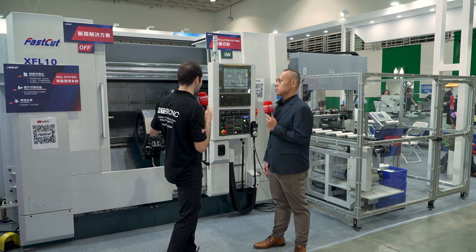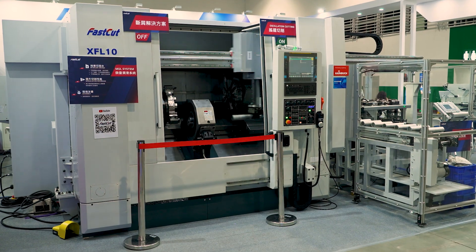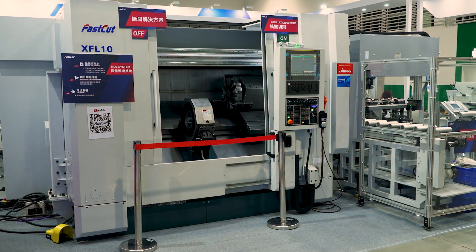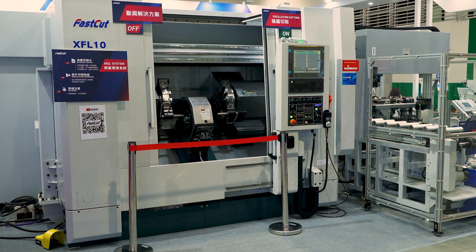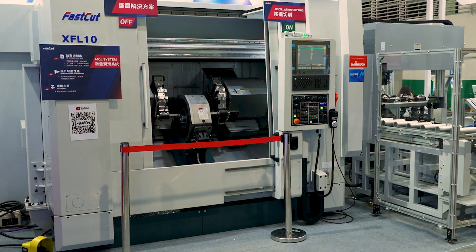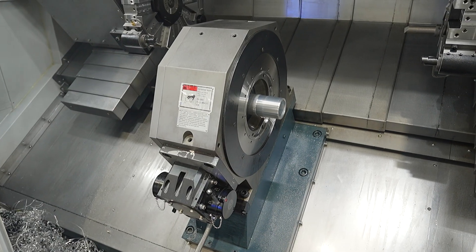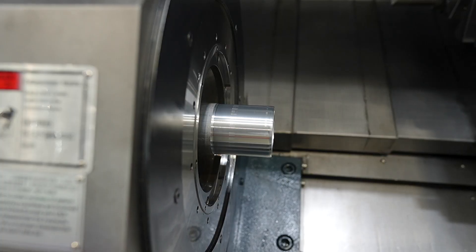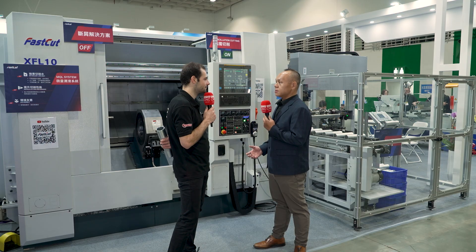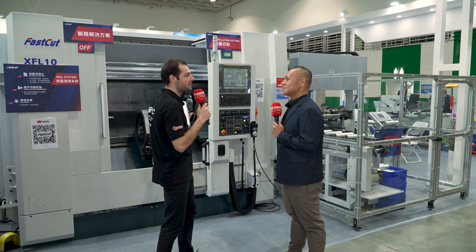It makes everything much easier downstream, and when you're doing really high volumes, saving that cycle time saves a lot of money in the long run. What's really interesting is that you've been producing these machines for over 20 years. Yes — and this machine is also patented across different countries. We use a hydraulic chuck to clamp the parts, which gives very strong clamping force, and we can also adjust that clamping force to make sure the shaft is not bent by it.